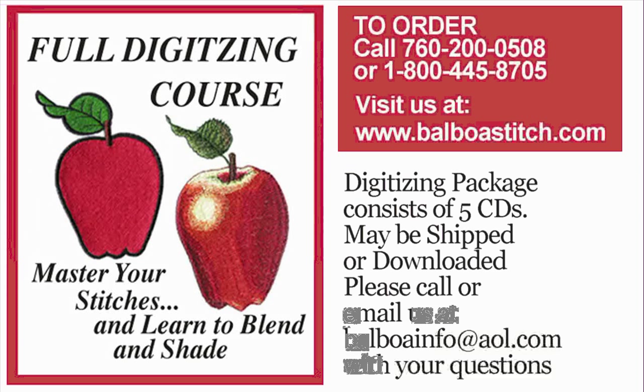To order, or if you have any questions, call us at 760-200-0508 or 1-800-445-8705. Or you may visit us at www.valboastitch.com. The digitizing package consists of five CDs — it can be shipped to you, or you may download it online. We hope to hear from you soon.